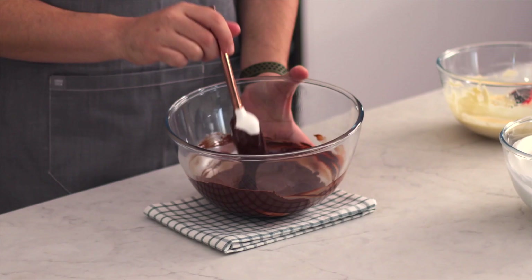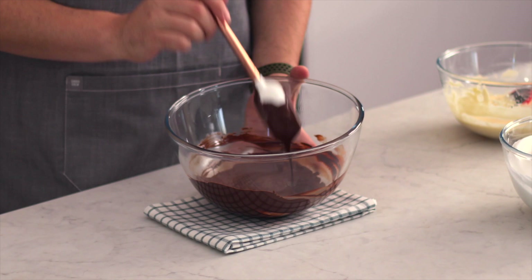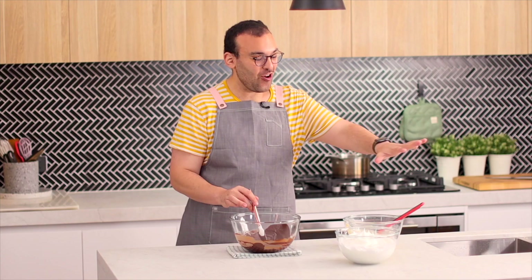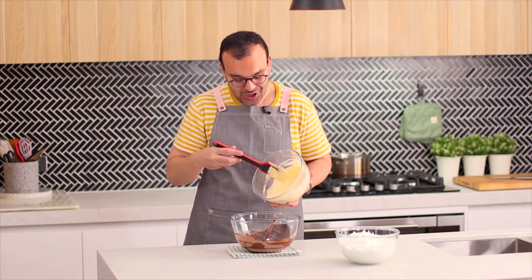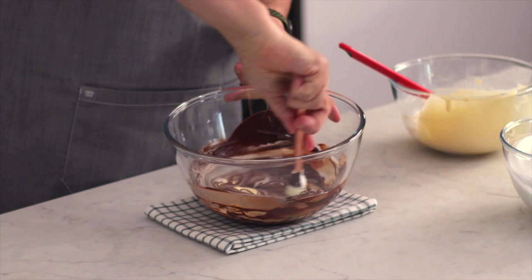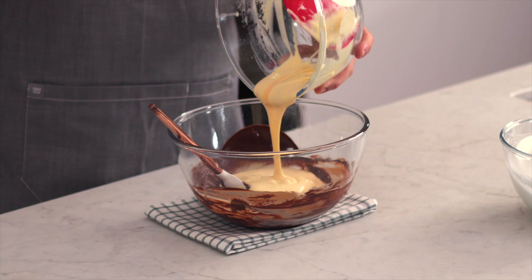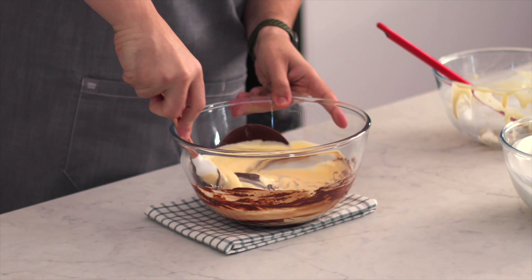We're going to set this aside because we're going to get to the final step before we start putting this all together. Our chocolate mixture has cooled to room temperature. It's really important that your chocolate is at room temperature so that you don't risk deflating all of the air that you just whipped in. So we're going to add a little bit of our egg yolk cream mixture into our melted chocolate, fold it through, and once it's completely mixed, add the rest of the cream mixture and continue folding until well combined. Make sure you're folding and not mixing too hard so you don't lose those air bubbles.